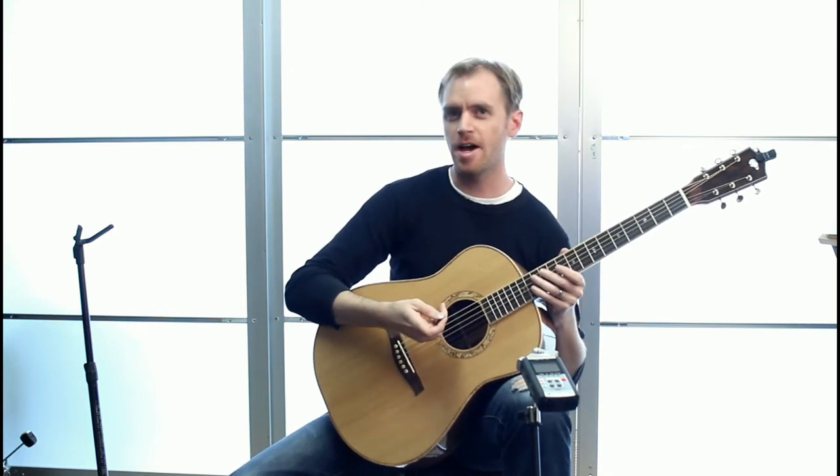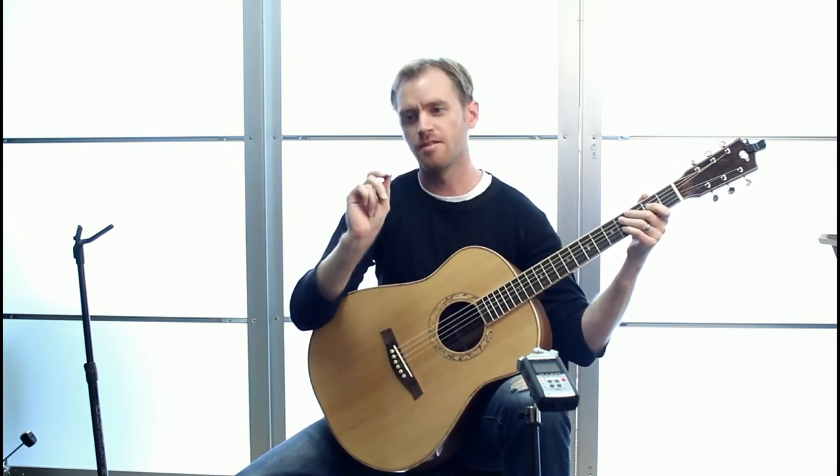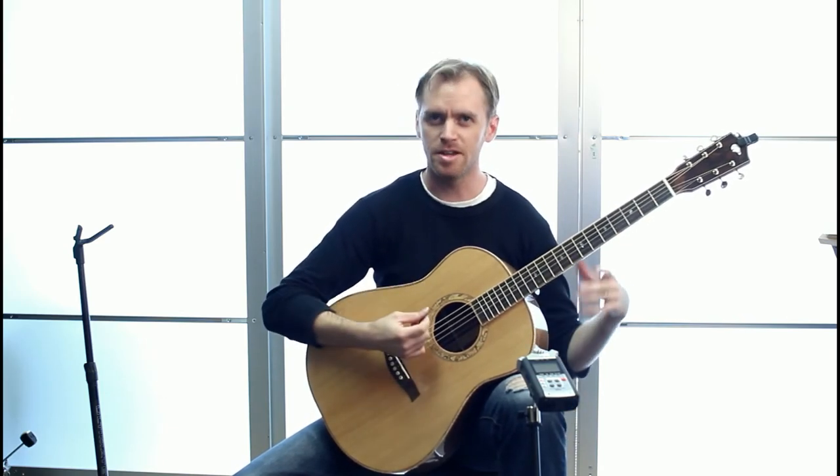I'm not much of a flat picker, but I want to show you at least what it sounds like. I am using a fairly thick pick here, so it does add a little fatness to the sound.